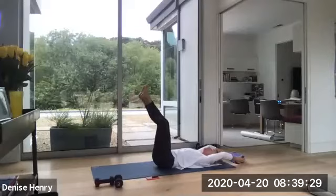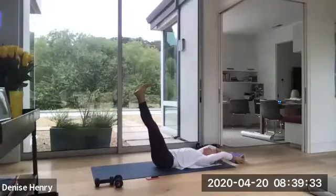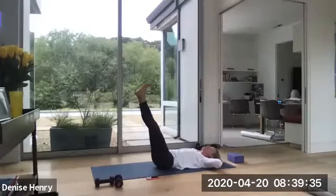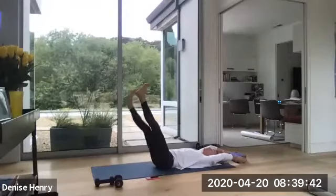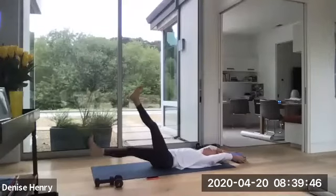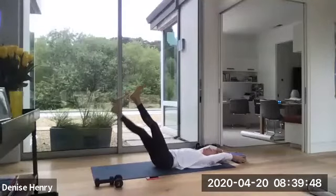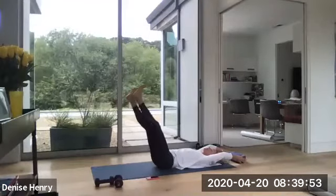Now I want you to hold both legs up. Lower down maybe another inch or two. If you need to put your hands behind your head, you can. Otherwise, keep your arms long. Now you're just going to take your right foot only. Lower and lift. Lower for two. We've got eight here. Down. Three. Down. Don't let your lower back lift. Down. This is five. You have three more. Two more. One more.